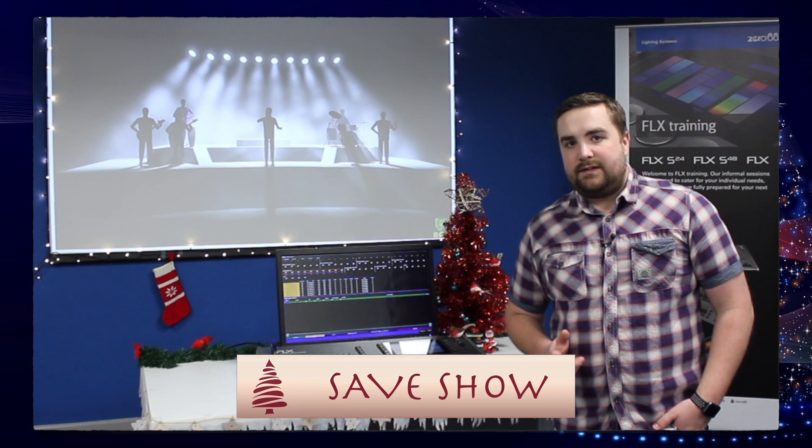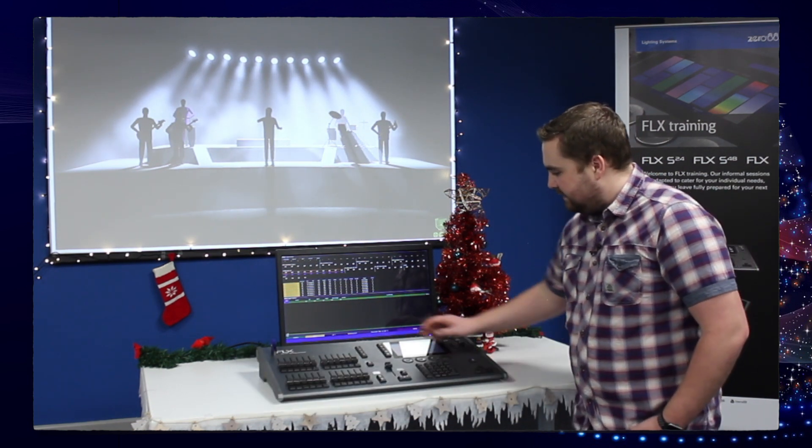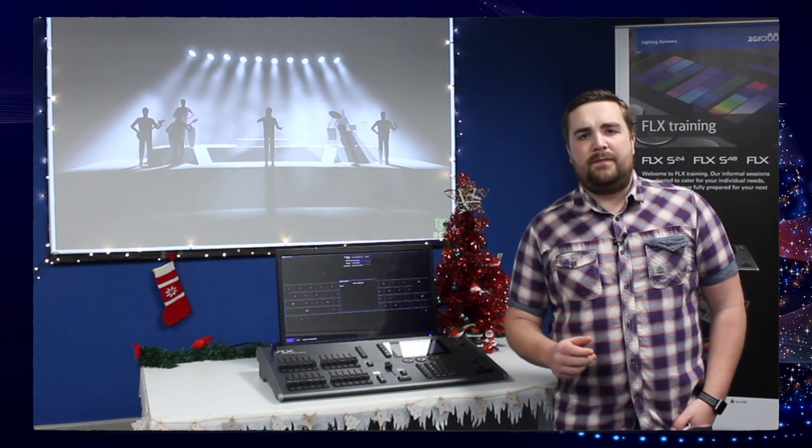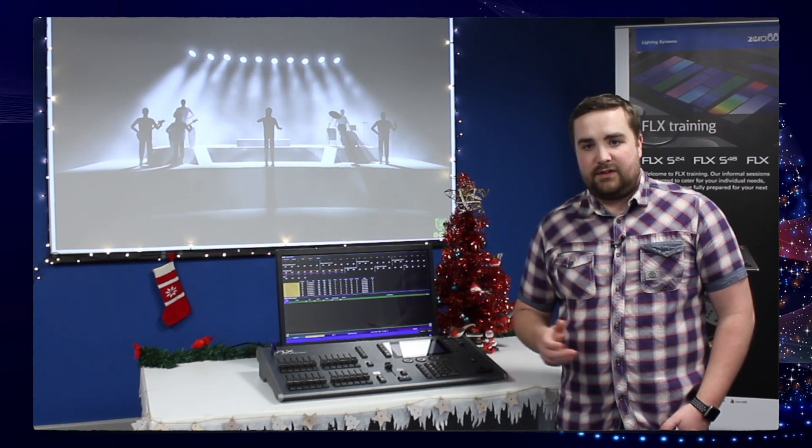Your show is always saved to the FLX, but if you want to quickly save it to a USB stick, just go into side Z and use the save show option at the top. This will quickly save a renumbered show to your memory stick, so you've got multiple backups.